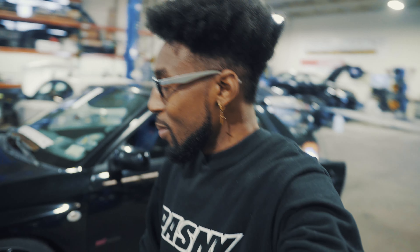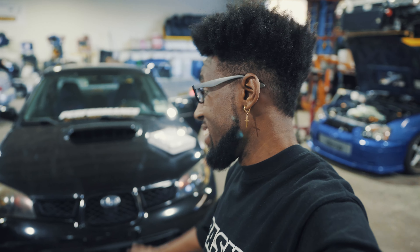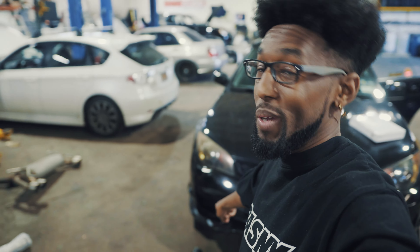But today, less of that — more of the front end. We're doing the front lip and fog light covers, long time due. It does need some polish and paint, you can definitely see that over there, but let's get to the install.